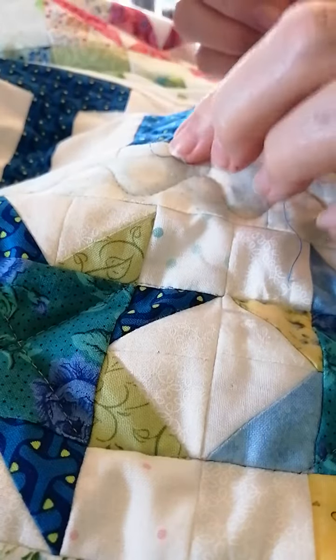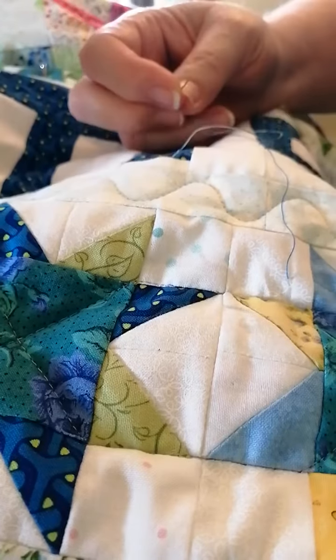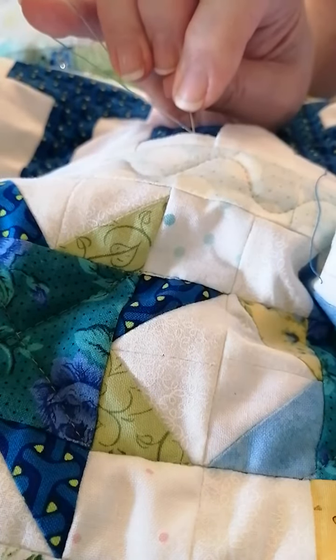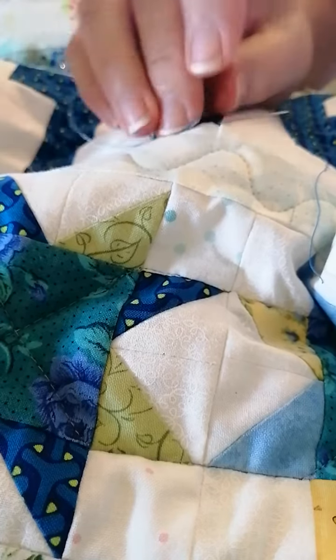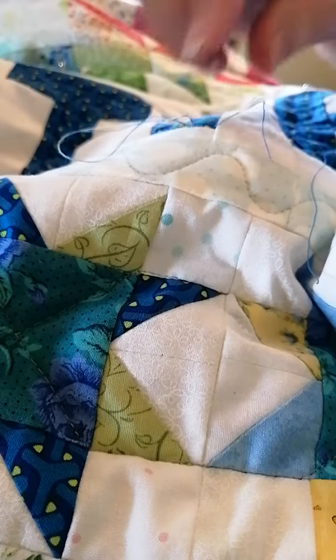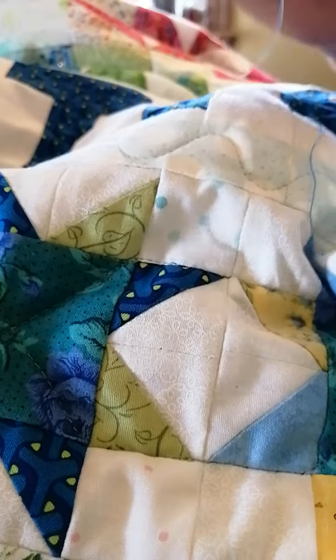There's my knot, there's the loop forming. Bring that down to about a quarter of an inch. Put my hand under the quilt — that's to make sure the needle doesn't come through the backing fabric; I want it to be into the batting. That feels good. Pull it away — my thread came right out of the needle! Anyway, it went through. I'll just pull that and listen for the pop. That was much better.